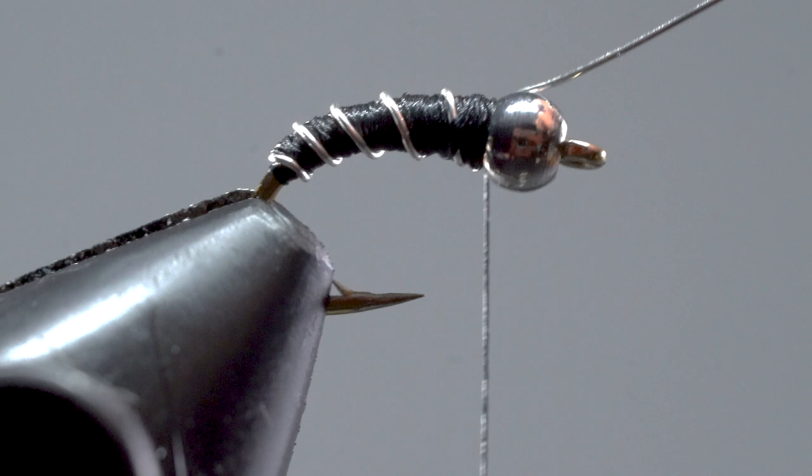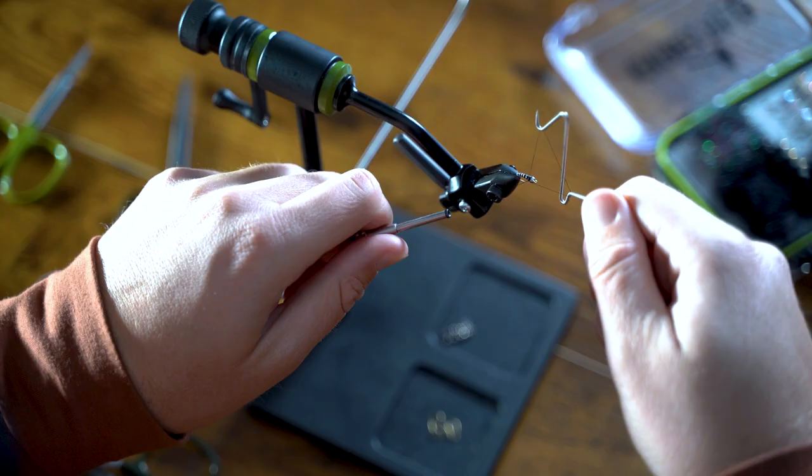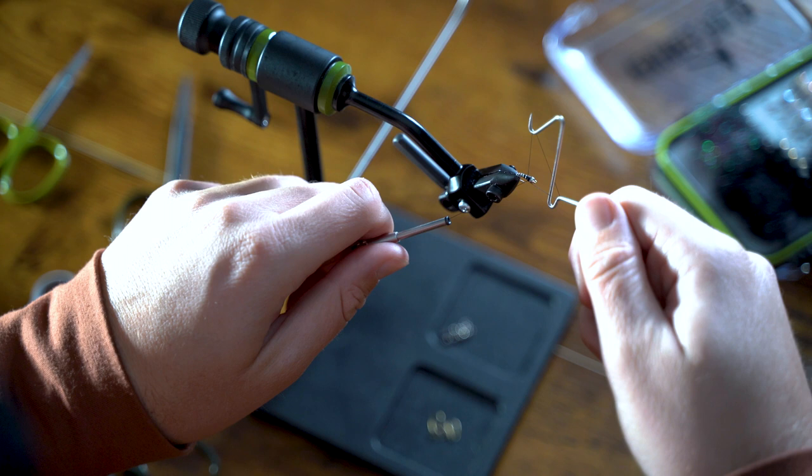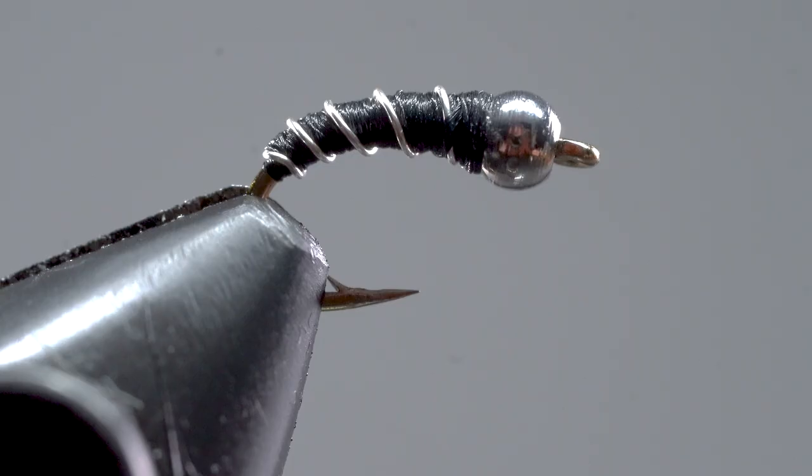You can either helicopter the wire free or cut it off with your all-purpose scissors. Now we'll whip finish and snip off the thread. The whip finish should do a good job of securing the thread in place, but if you want to play it safe you can add a drop of head cement.